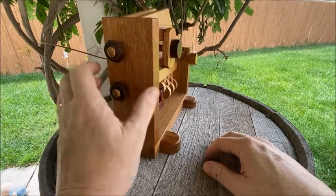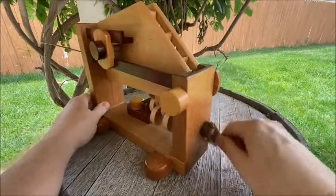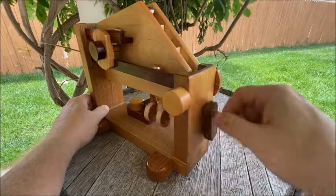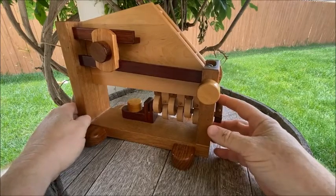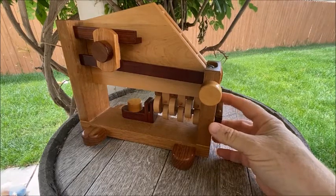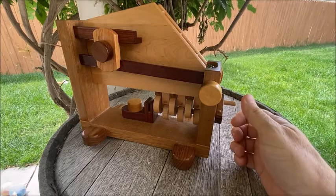So when it's put together, obviously it's a working machine — turn the handle, the marbles go up and down. And because it comes apart, it's also like a puzzle. There's probably 40 or 50 parts to this thing, so once it's taken apart, unless you really have seen it before, it would be quite a challenge to put back together, I would think.